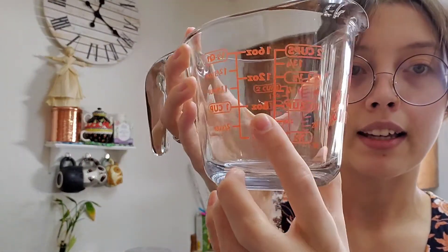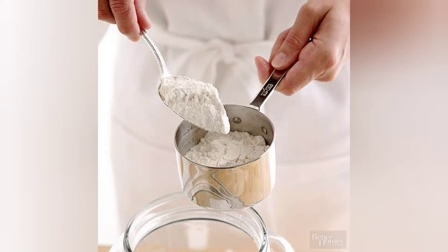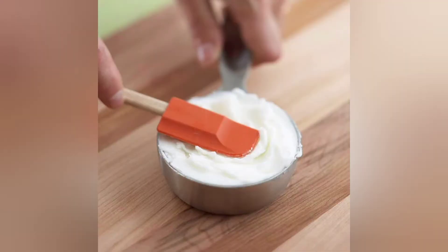Liquid measurement is done in ounces, and as we can see here, it takes about eight ounces for one cup. For flour, you would scoop the flour into the measuring cup, then level it off with the back of a butter knife. That way it's not super compact and pressed down. For Crisco, or vegetable shortening, you take your measuring cup and press down the Crisco, making it compact. It pushes all the air bubbles out so you'll get more accurate amounts. Remember to level the top off.